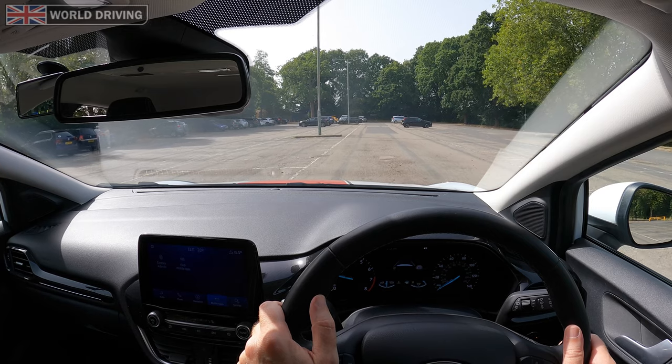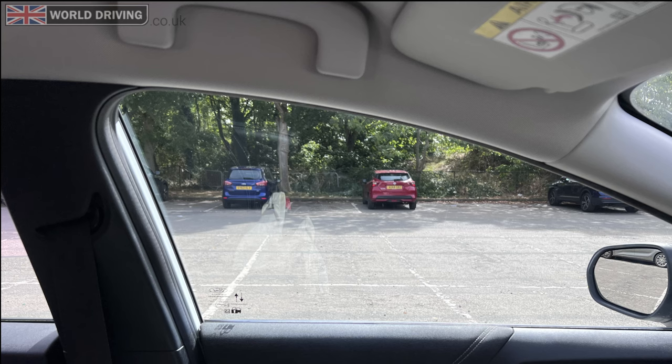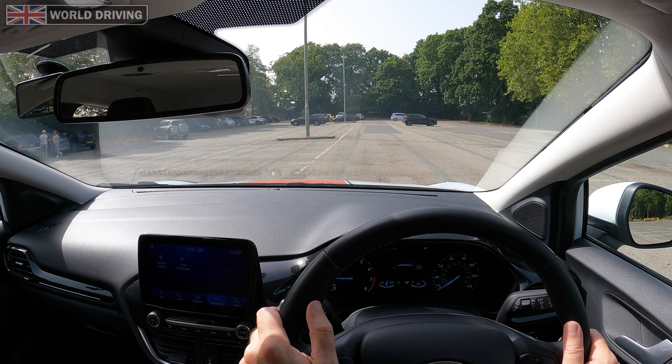If it's safe, drive close to the bay that you want. Stop when your shoulder is lined up with the middle of the bay that you want to reverse into. Check the interior and right hand mirror, plus a quick blind spot check to the right to make sure no one's going past on the right.